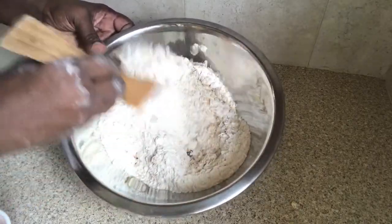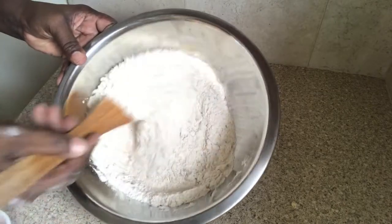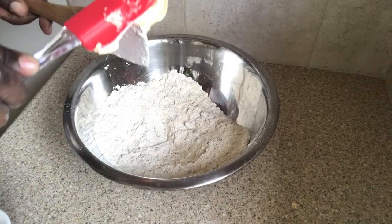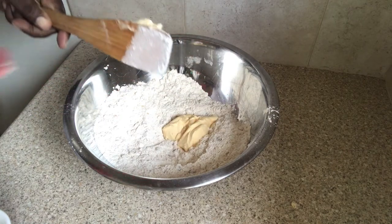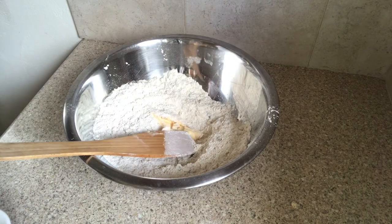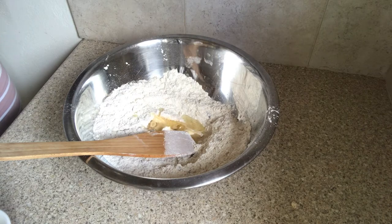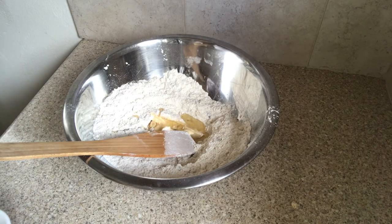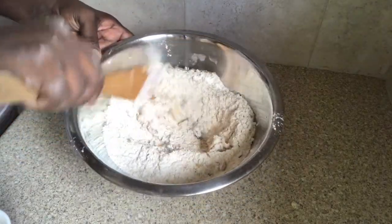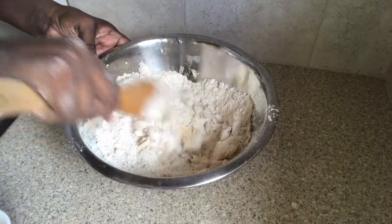Making sure that everything is well combined. Once this is done, I'm going to add some butter. Then I'm also going to add some vegetable oil.